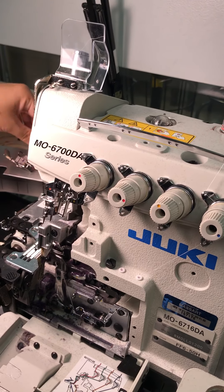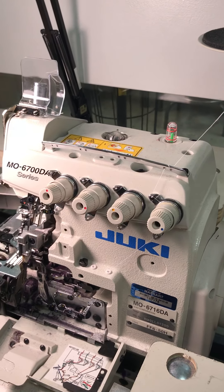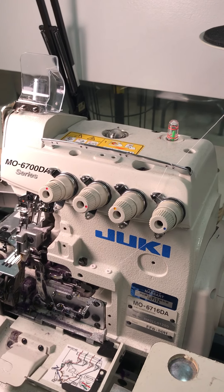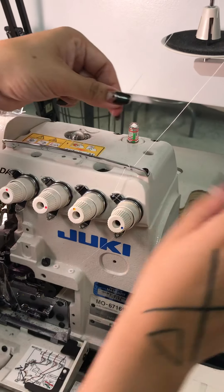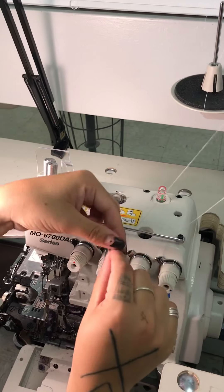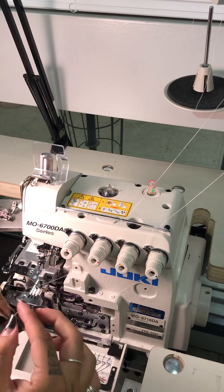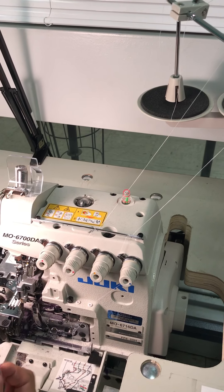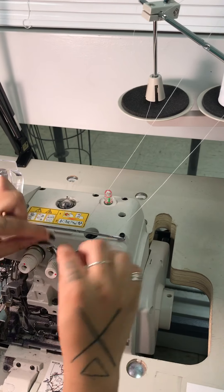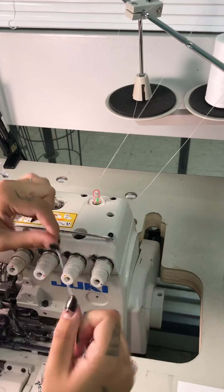With that one done, I just kind of leave it over here. I'm going to go to the next one, which is yellow — the yellow is a lot easier. We're doing the same procedure here: just go around here, feed it into my wire threader, through the tension disc. Sometimes when the threaders get too misshapen, they don't work very well.